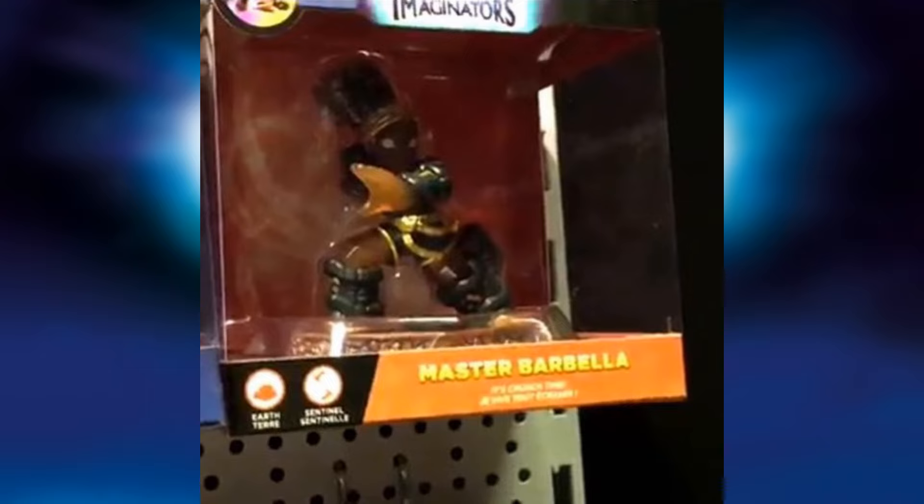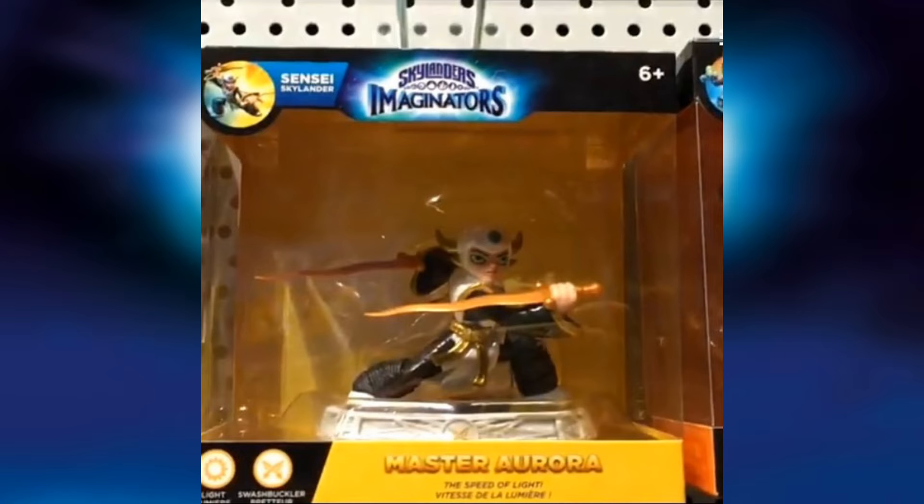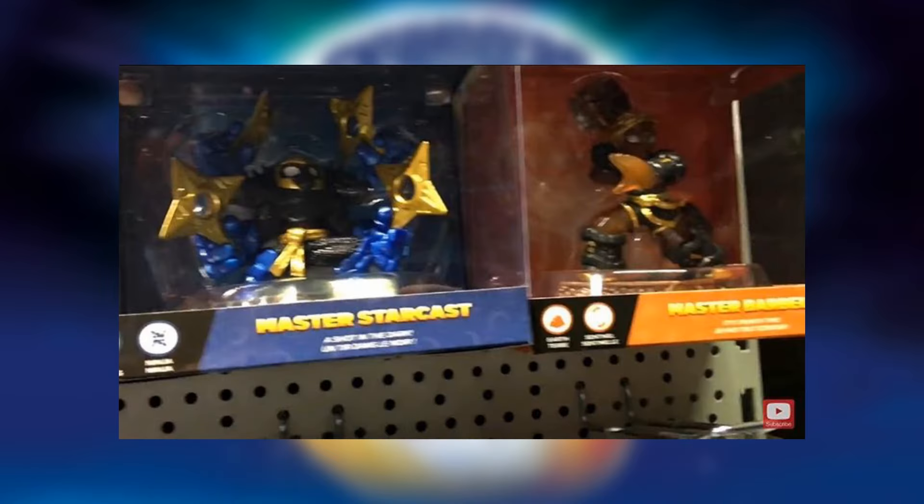We have Barbella — a lot of people are saying her legs are transparent, which I could see. We have Aurora looking very detailed. We have Starrcast and then Barbella sitting right next to him — or her. I kind of forget what Starrcast's gender is; I think it's a her, I don't exactly remember.